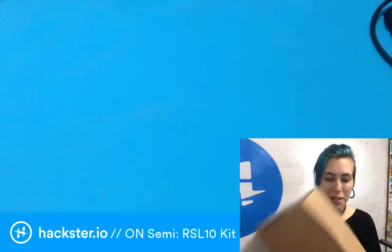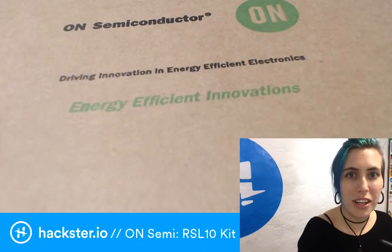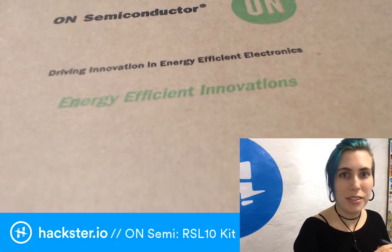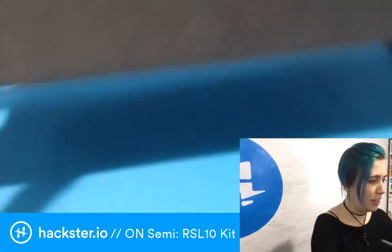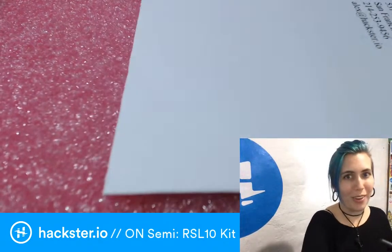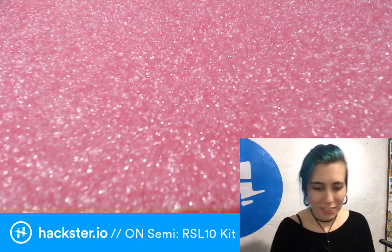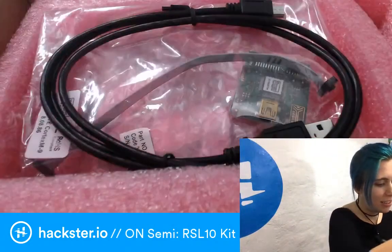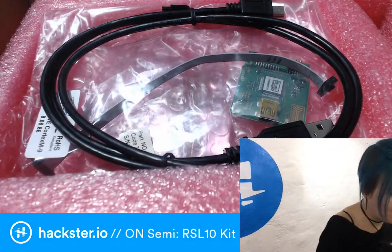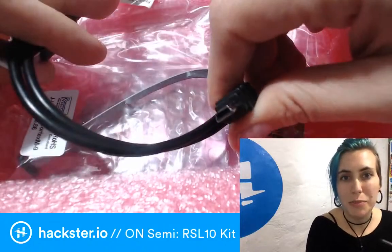This is recursive, it's very meta. So what do we have here — ON Semiconductor, driving innovation in energy efficient electronics. Let's open it up. After some pink insulation we get... oh, it's USB mini! I thought it was micro — a USB mini connector.